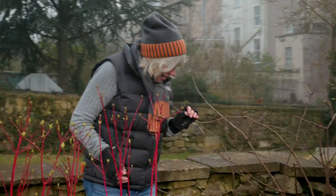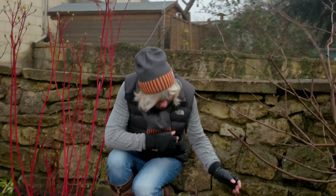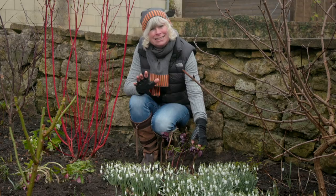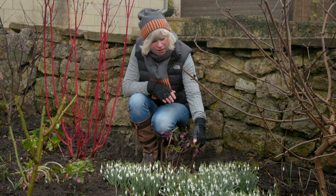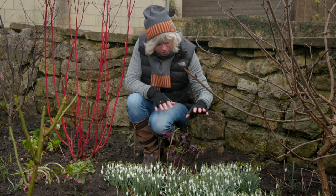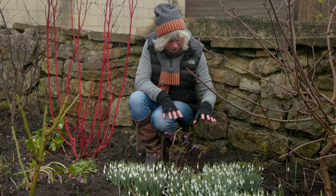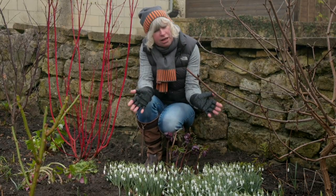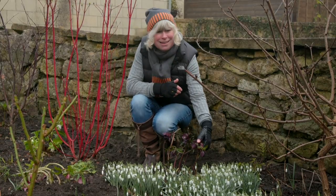My next plant is a little bit on the smaller side. This is Helleborus orientalis. They come in the most fantastic colours, from speckledy whites to pinks and these lovely dark burgundies which are probably my favourites. Don't be worried if it's looking a little bit wilted — it's got frost on it at the moment. These plants flop during the frost but as soon as the frost comes out they perk straight back up again, and they're as tough and hardy as anything.